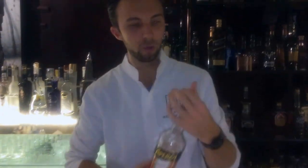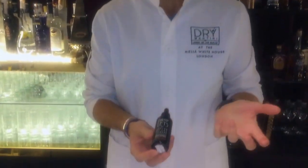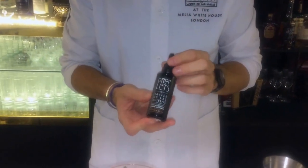And at the end I just use two drops of Tonka bean droplets. They're really powerful, so that's why we don't want to overwhelm the cocktail with the Tonka bean flavor.